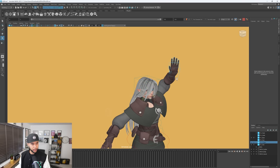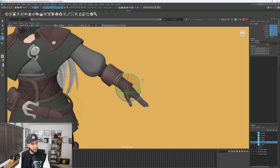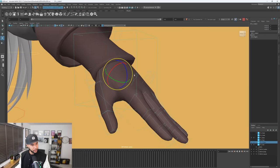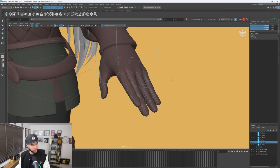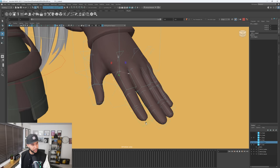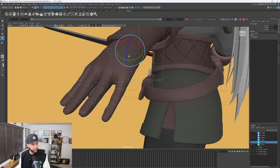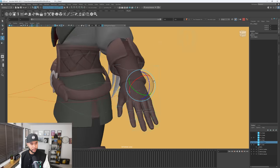We haven't looked at fingers yet. Let me reset and look at those. The fingers look very clean — you have rotates, you can select the whole joint and rotate that finger to give nice shapes. Do we have a cup control? Yeah, we can actually allow the hand to cup, which is cool. So we can do quite a lot with these hands.